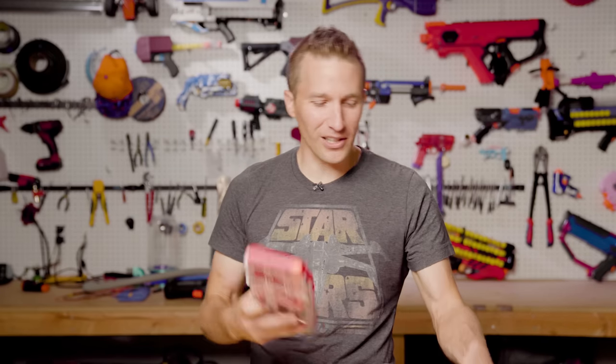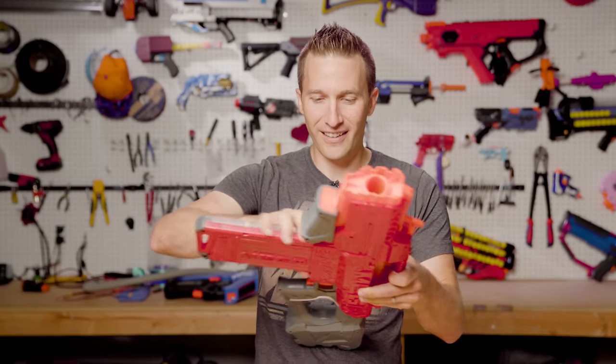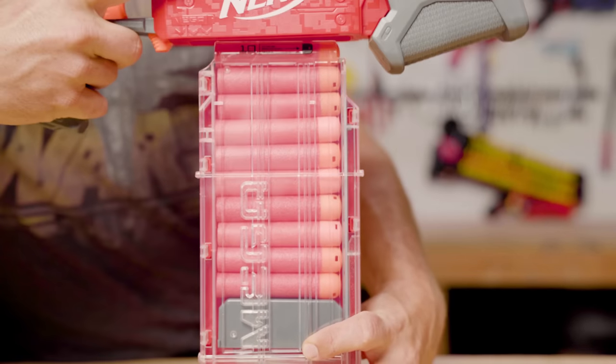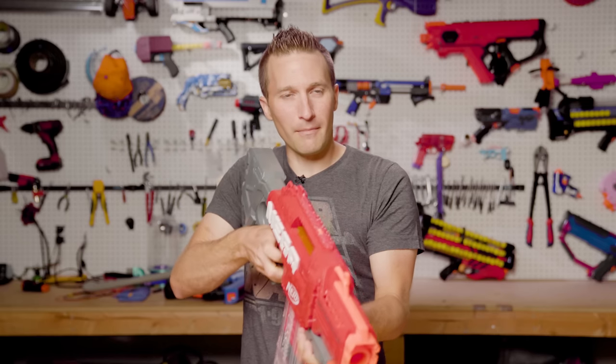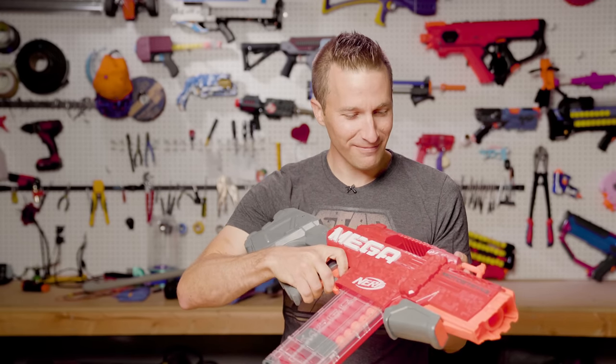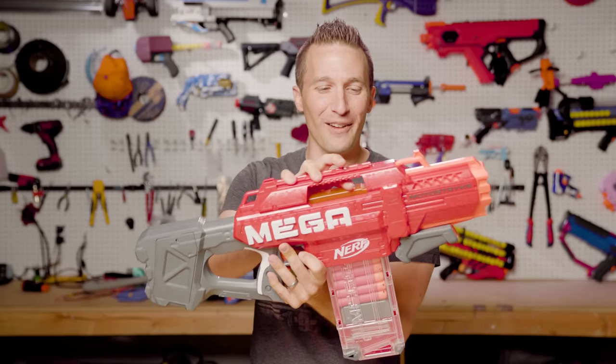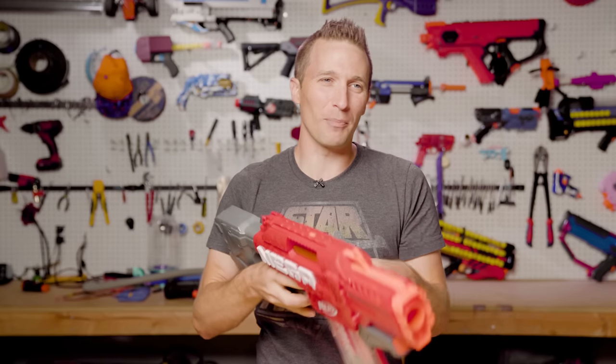I've got 10 darts loaded up here, and we are going to go ahead — oh, that actually feels pretty good. Because of the size, it's got a very firm, nice, tight mag release. Then I broke it already — you forget about locks when you don't play with stock blasters very often. The door was slightly open.